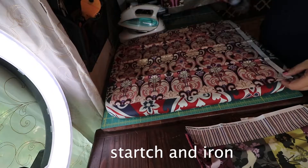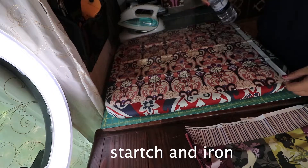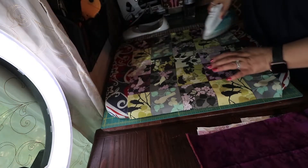Here you see that I have all my fat quarters. I'm opening them up and I'm going to start ironing all of them. I'm sharing with you what all my fabrics look like so you can see the variations of colors that I picked. I did a video on how I picked my colors, and I'll post it up here if you want to see that.